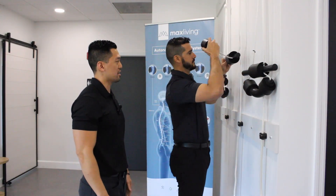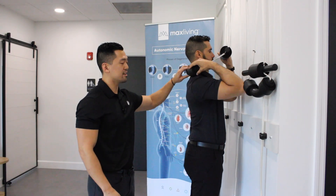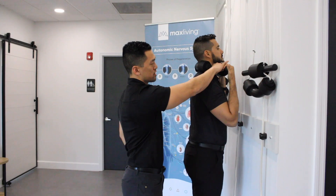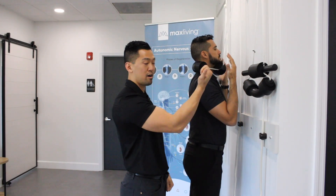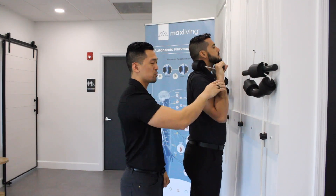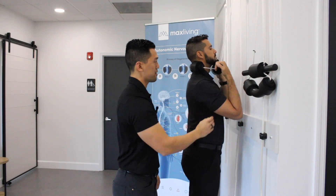Dr. Serrano here is going to demonstrate. This part here goes behind the neck, closer to the shoulders. He's going to bring this to chin level, and when you grab the handle, make sure the palm is going towards you. You don't want to be grabbing it the other way, which we do tend to see a lot. You want to be grabbing it this way, just like that.